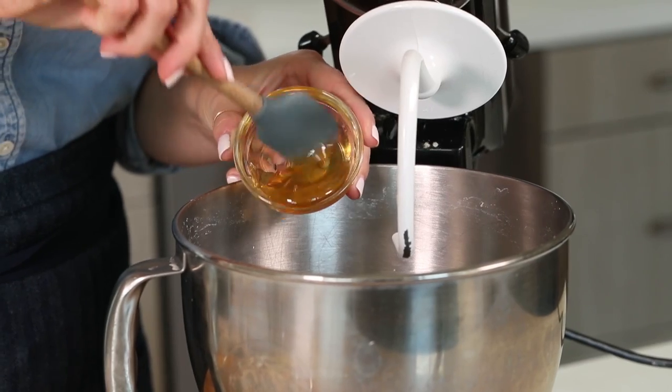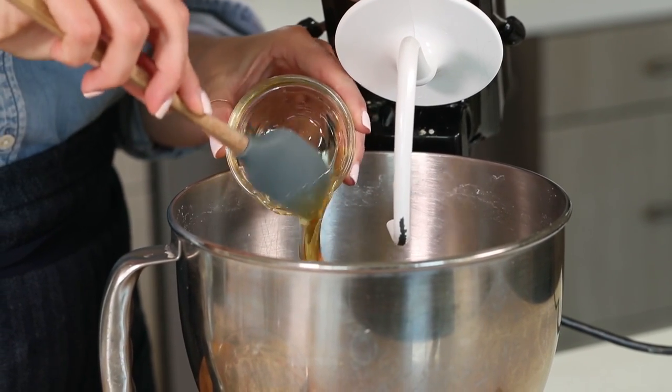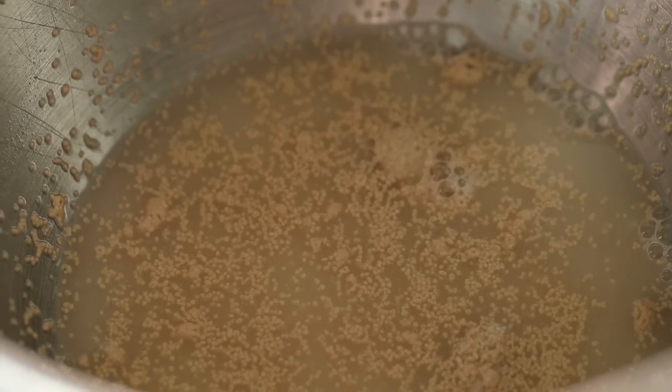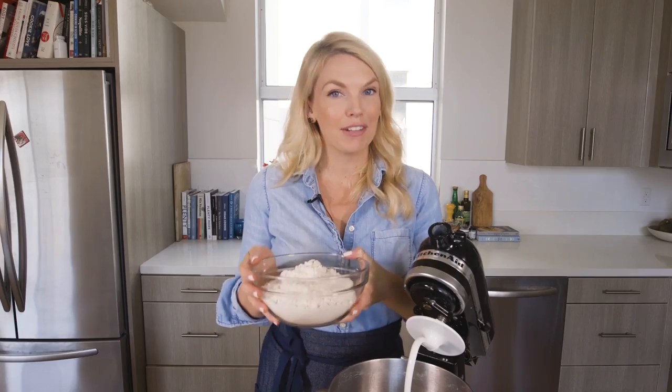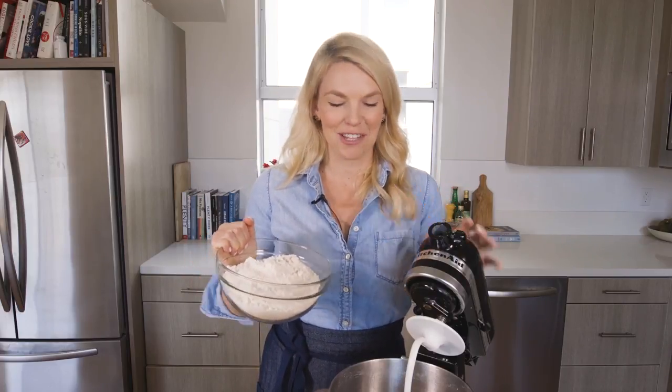The honey is not going to add too much sweetness to the bagel, but it's just going to make the yeast activate a little faster. We're going to let that sit for one to two minutes until the mixture becomes nice and frothy. Then we're going to add three and a half cups of bread flour, because it's going to create that really chewy, bagel-y texture that we like so much.